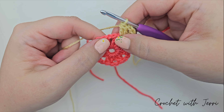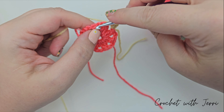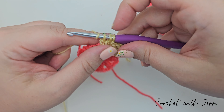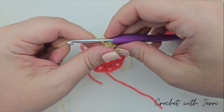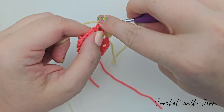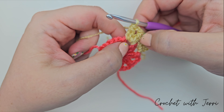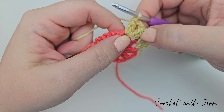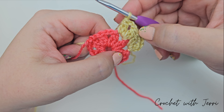Moving on to the next space, do treble two together, two chains, treble two together in each space. Repeat that pattern — treble two together, chain two, treble two together — in every two chain space around. When you get to the end of the round I'll show you what to do. To finish, slip stitch into your first treble. Ignore the chains at the start; your first treble is the one with the V at the top. Pull up a loop and pull through, and we are finished with the vanilla yarn.